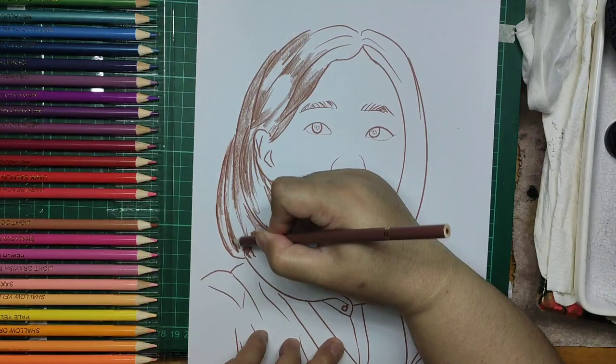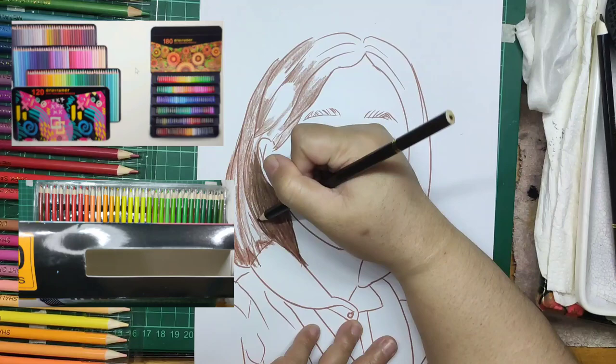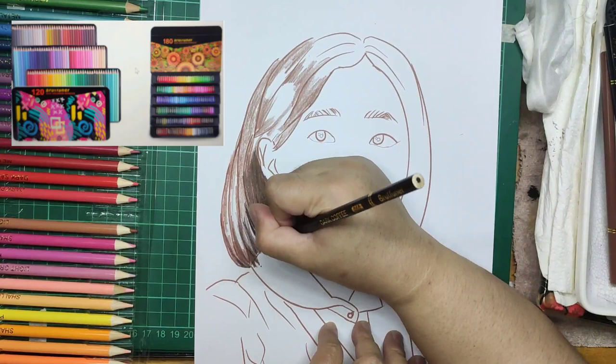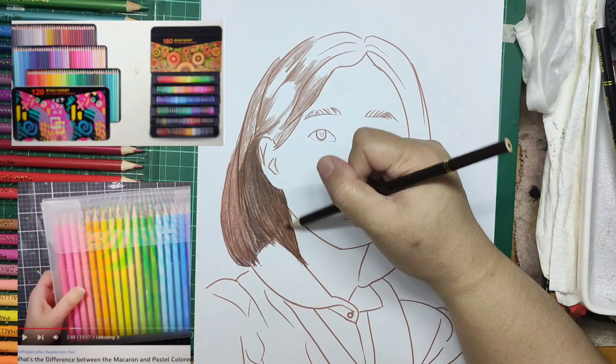I want to experience the maximum potential of Brutfuner oil-based colored pencils. My first impression while opening it was: wow, this was not the version that the North American and European market is receiving. With less than $25 for 180 oil-colored pencils, they need to cut the cost somewhere. But North American and European markets get tin can packaging with $29 for 120 oil-colored pencils per set. Wait — some European countries also get the same packaging, so maybe this is not a fake brand.